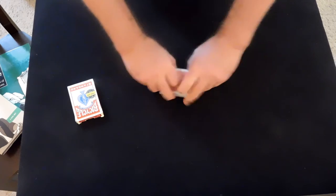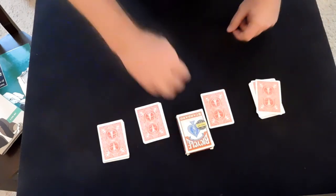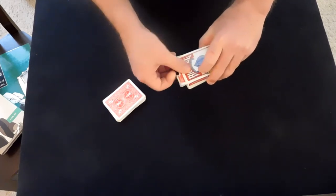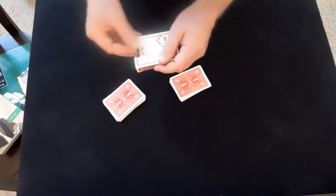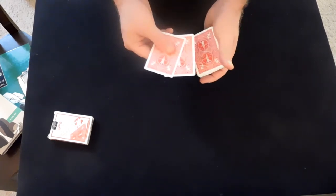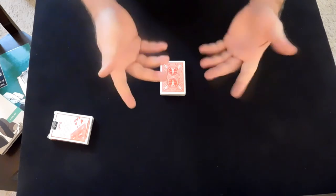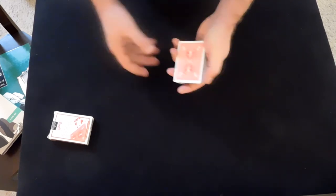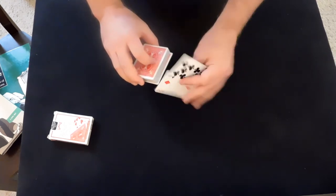The deck is shuffled and cut into packets as before. The spectator is offered the box and places it on top of any packet they choose. We lift the flap, pinch the half moon, move the box away, and load the force card into the box. The other three mates are atop the pack — leave them there and then shift the top two to the bottom. You can do a pass, a double undercut, or just move them there. A pass is nice because there's no visible movement of the deck.